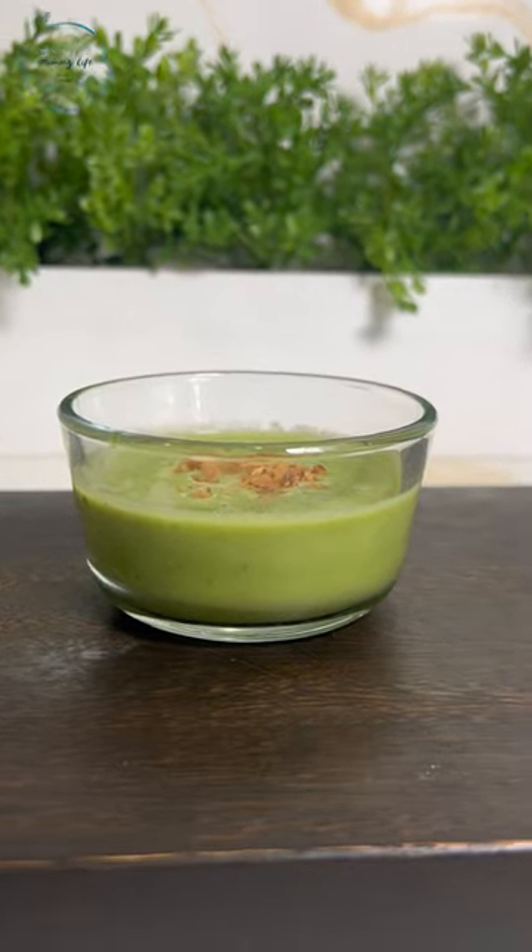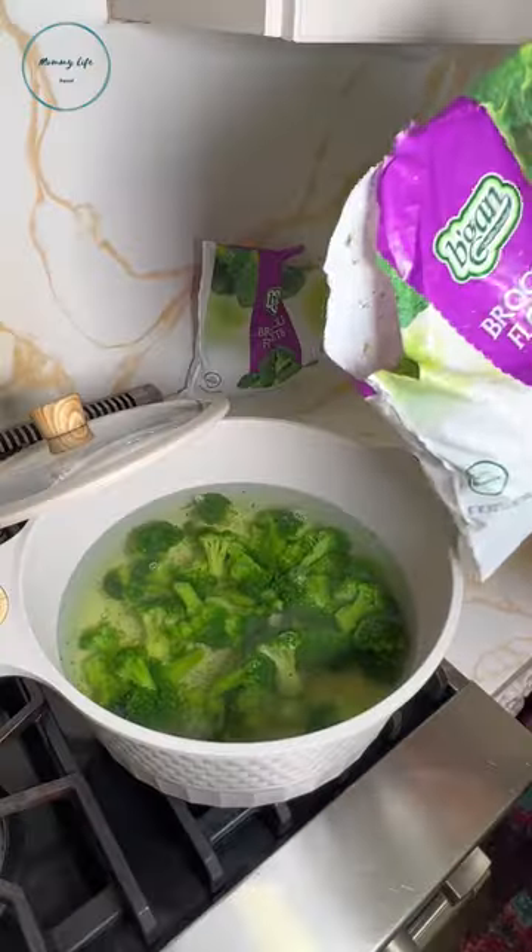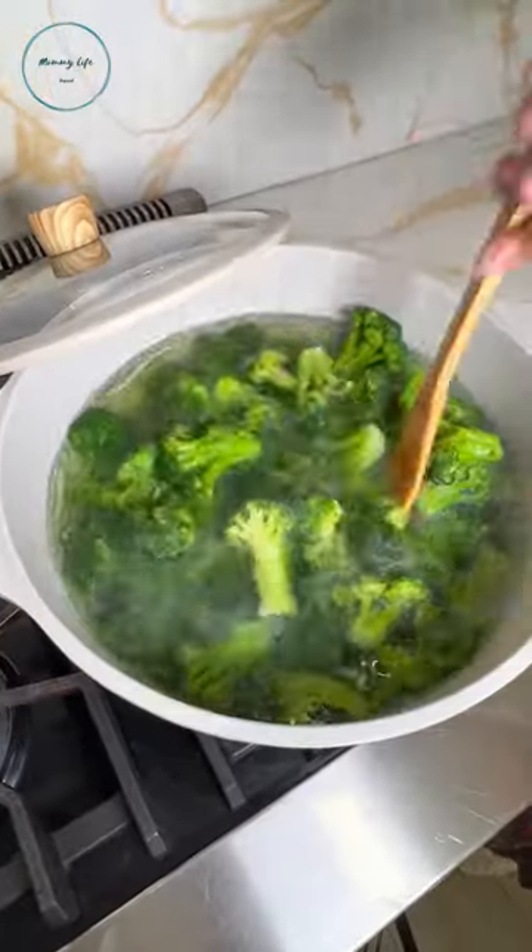Cream of broccoli soup, just in time for Shavuos. We're all about quick and easy recipes, so here it is. First, we're gonna boil a pot of water, then add in some broccoli florets.